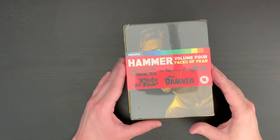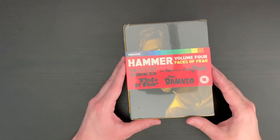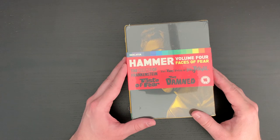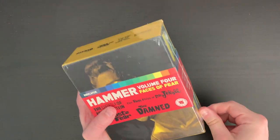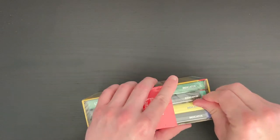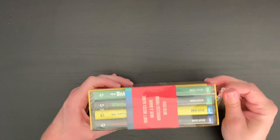Here is the set. I've really been impressed with the Indicator line from Powerhouse and what they've been doing with a lot of these films. Of course the Hammer collection is the focus here, but they've done an amazing job with the William Castle sets, Ray Harryhausen, and a lot of others. I'm looking forward to this series continuing.